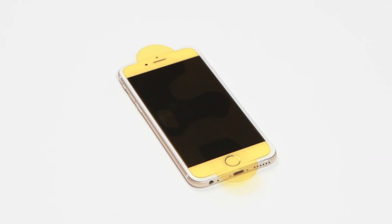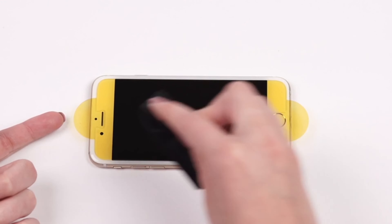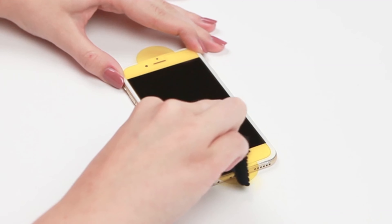When Glass Plus has adhered to your screen, there may be small bubbles underneath it. Use the included microfiber cloth to press these bubbles out. Work from the center to the edge of your screen. Then remove the yellow plastic covering.